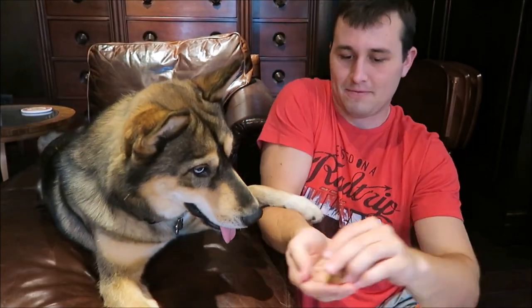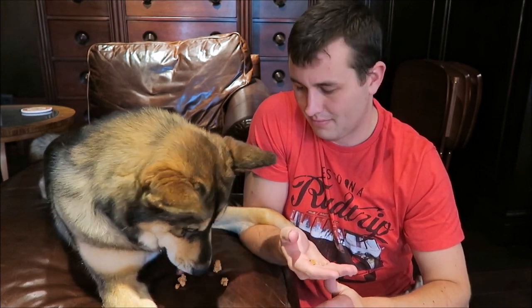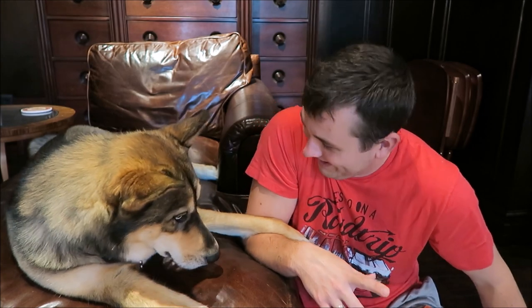The next thing in the box is this cinnamon crunch bar by Pet Planet — all natural organic dog cinnamon bar. Do you want to try it, Rock? It already broke so I don't have to break it too much more. Rock, high five! Good boy. Here you go — gentle, don't hurt me. I think he approves. That was a success.